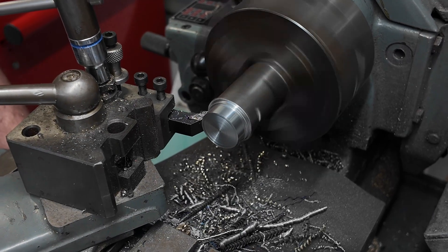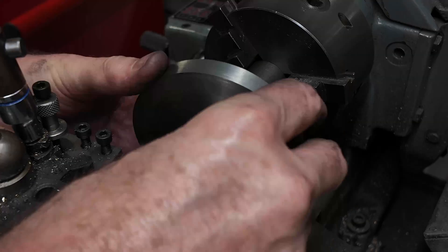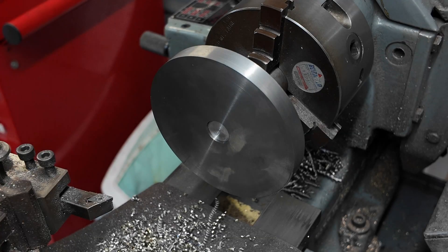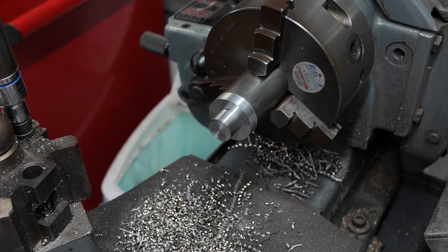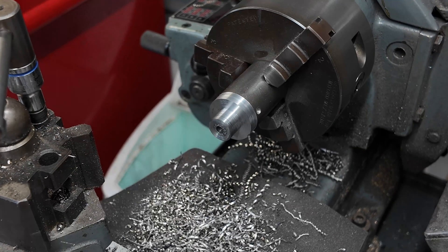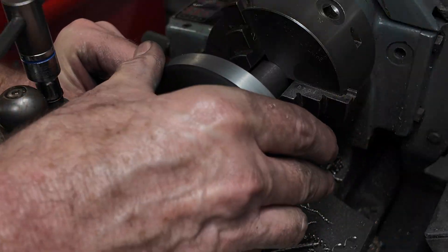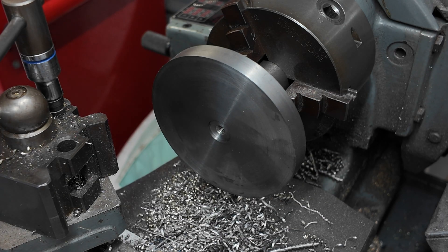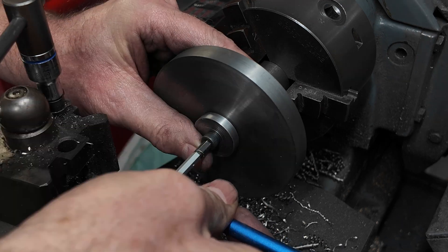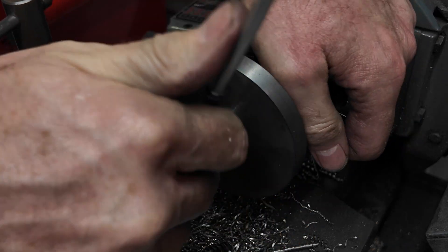Now we want to make a mandrel to hold our gear blank so that we can finish off the final diameter to size. We'll leave it in the chuck and transfer that chuck to the milling machine so we can cut the teeth - it should be pretty concentric because we've machined that mandrel in place and haven't disturbed it. I'm just tapping the end so I can clamp the blank in place with a big washer, tightened with an allen key, and that worked really well.